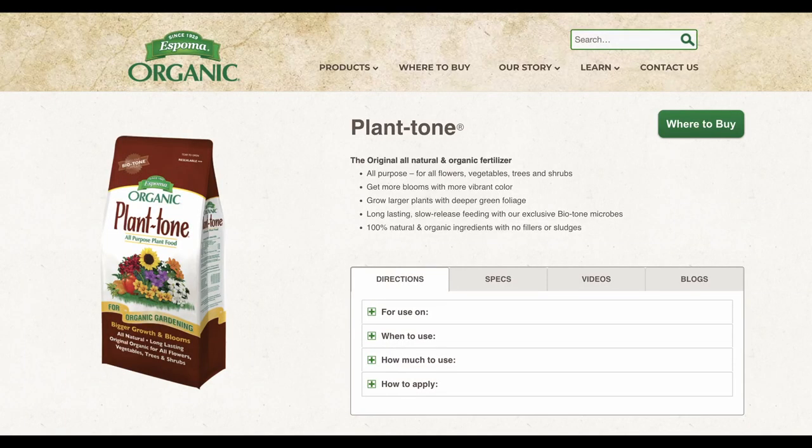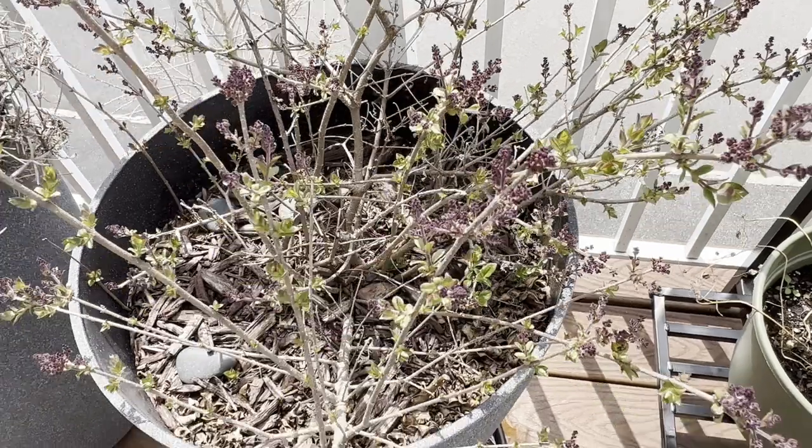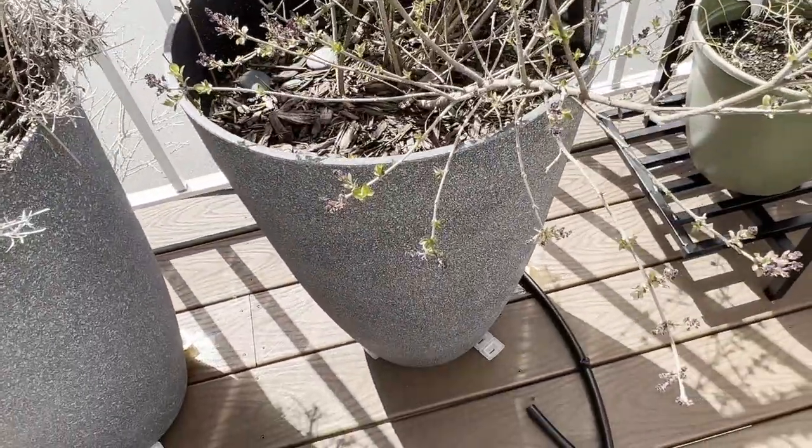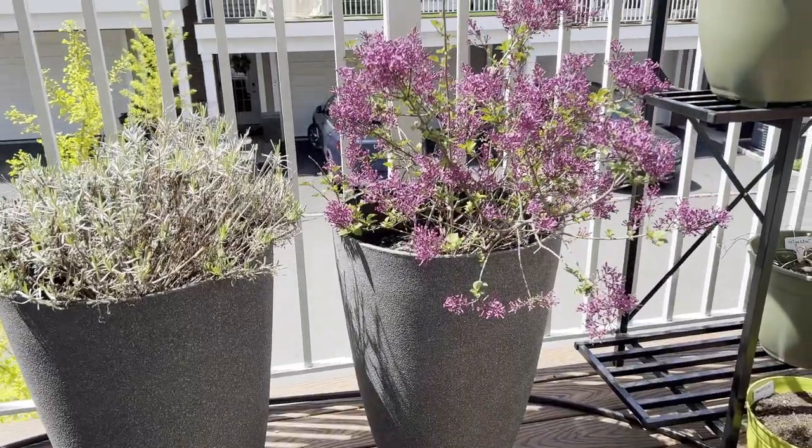I fertilize it with Espoma Plant-Tone in early spring and then again after it has bloomed. I also make sure it is properly mulched and gets the maximum sunlight possible. This year will be my third year with the shrub and I will monitor its growth.